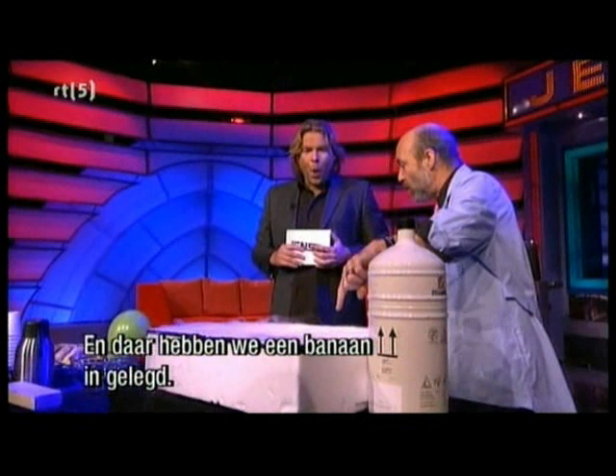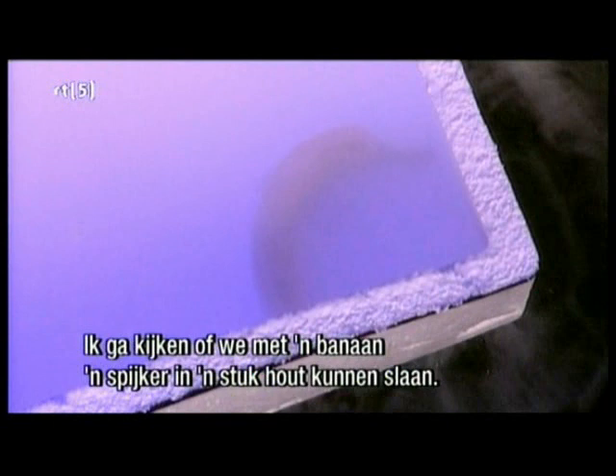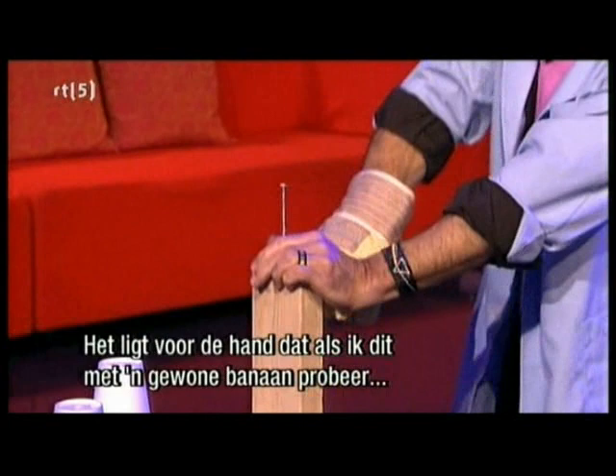What we've done is in there we've put a banana. We're going to see if we can use a banana to hammer a nail into a piece of wood. Pretty obviously, if I try this with a real banana, it doesn't really work that well. That ain't working, mate. That's right, it ain't working.